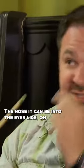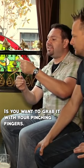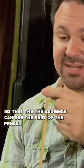You want to get a pencil in the ear, it can be a pencil out the nose, it can be into the eye. What you want to do is you want to grab it with your pinching fingers, and the important thing is to make a fist with the other fingers and get them out of the way so that the audience can see the rest of the pencil.